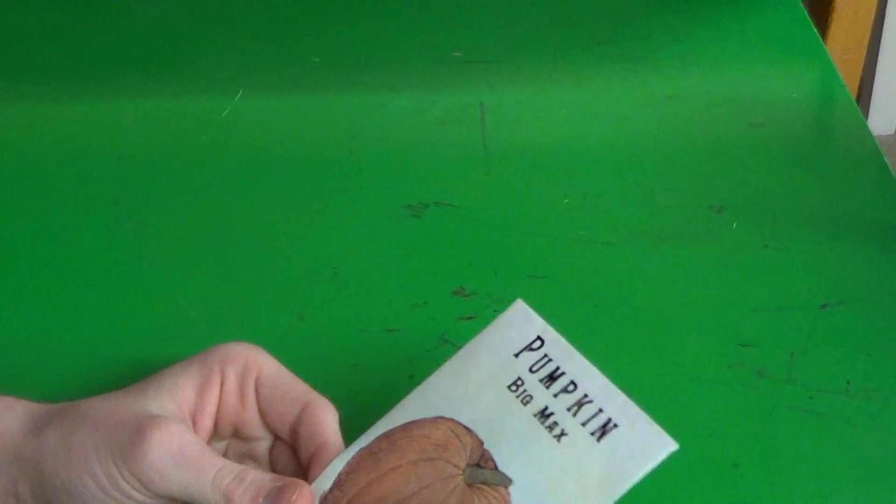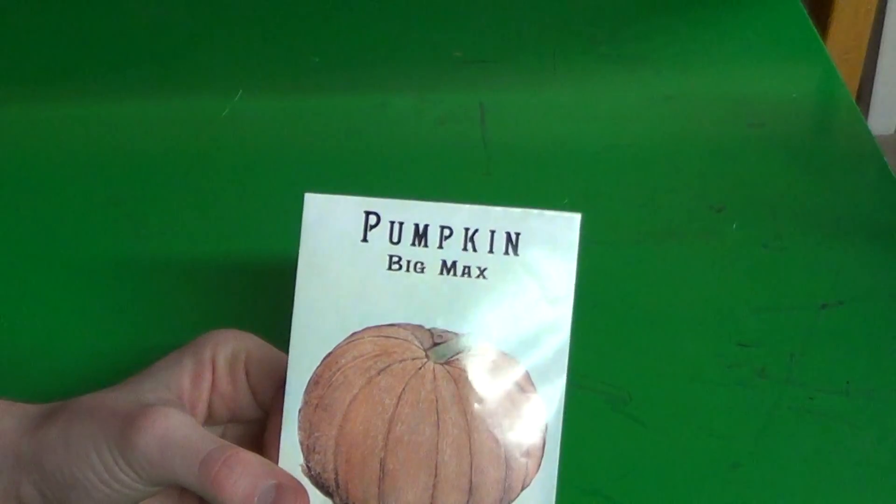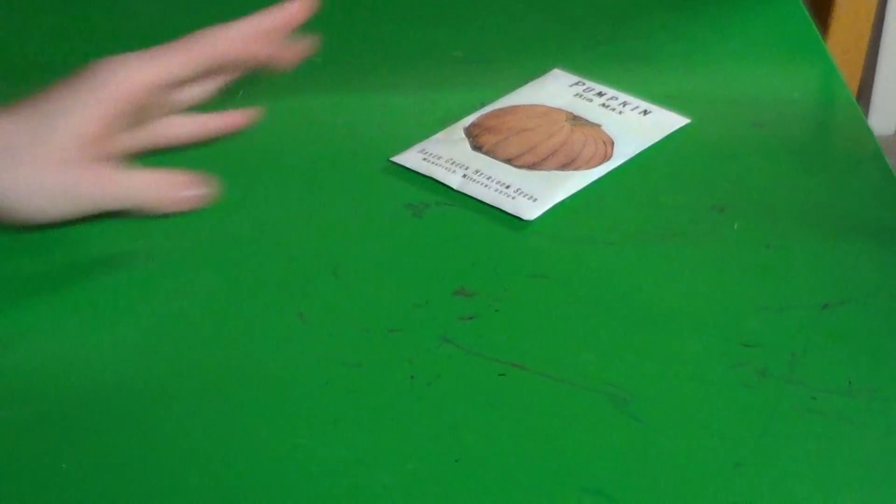I'm growing some Big Macs pumpkin seeds. I guess I'll talk about why I'm growing this particular variety. I'm growing pumpkins partly for things like jack-o'-lanterns — that's fun — but also because even the non-pie pumpkins, you get a lot of pumpkin meat out of them, and they can be made into pies and such as well. So, great food source.